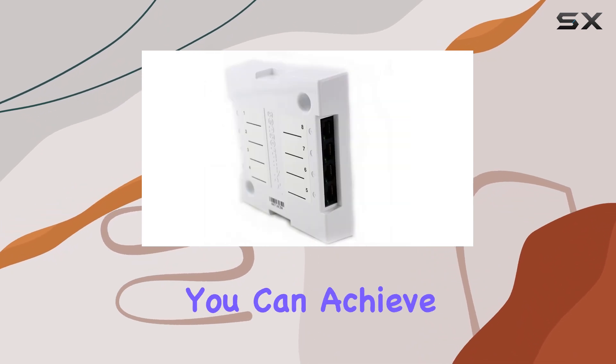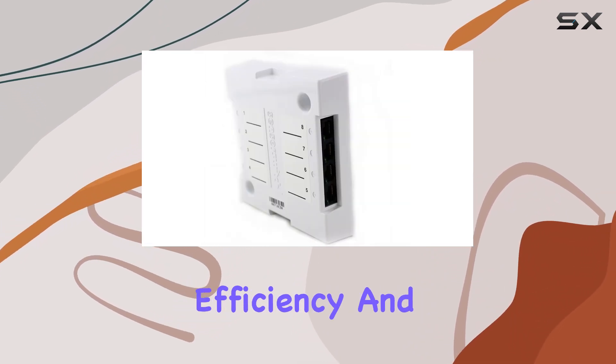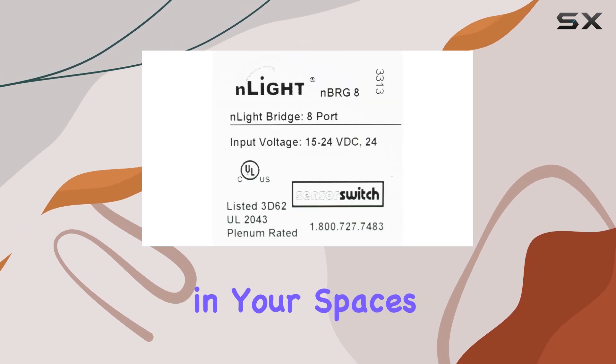With this kit, you can achieve greater control, improved energy efficiency, and enhanced ambience in your spaces.